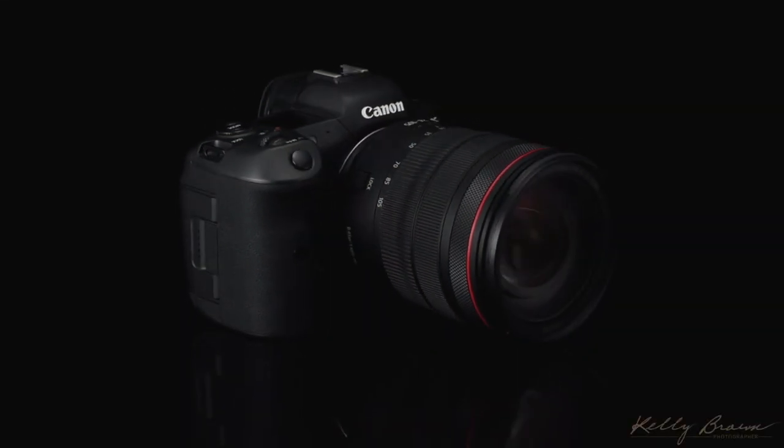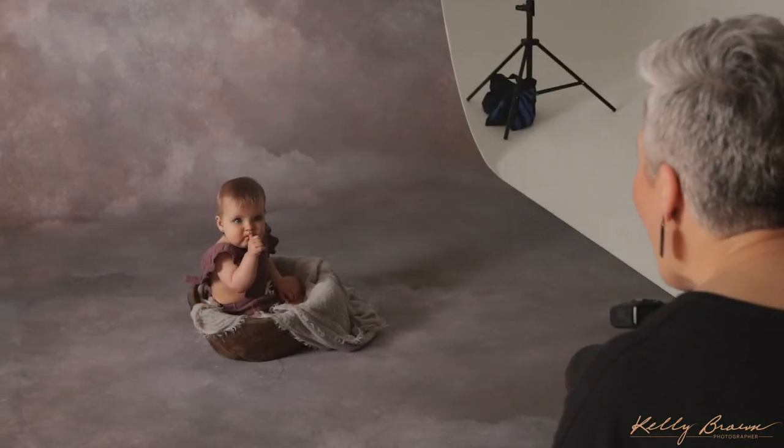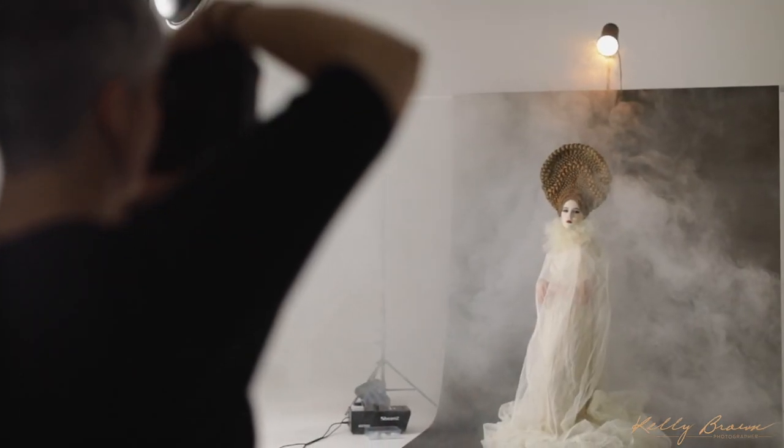I'm about to test the Canon EOS R5. I'm very excited but also a little nervous because I'm a creature of habit when it comes to my camera. I've read the specs and I've heard a lot about it, so I've organised a few different types of shoots in my studio to really see what it's capable of and have some fun.